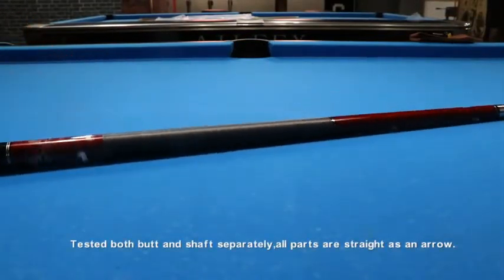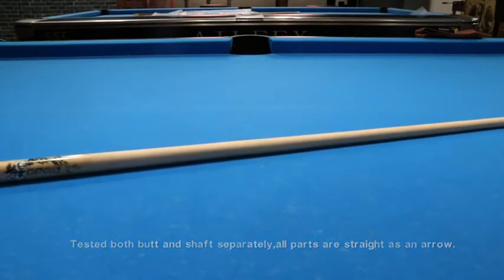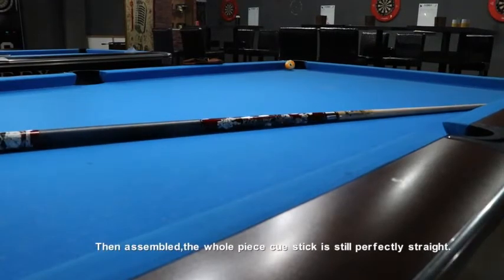Tested both butt and shaft separately — all parts are straight as an arrow. Then assembled the whole piece and the Q-Stick is still perfectly straight.